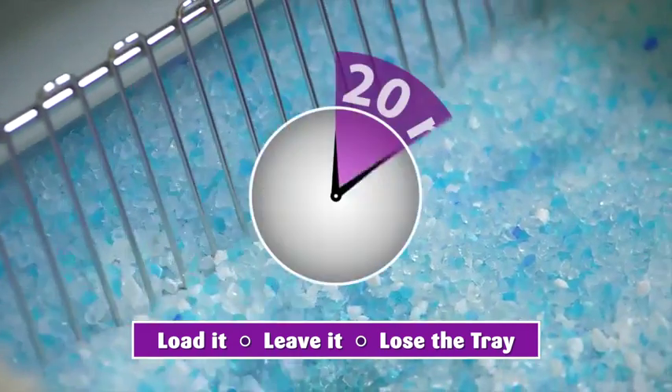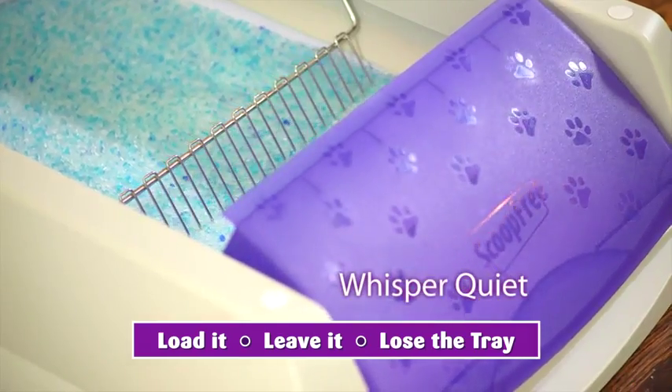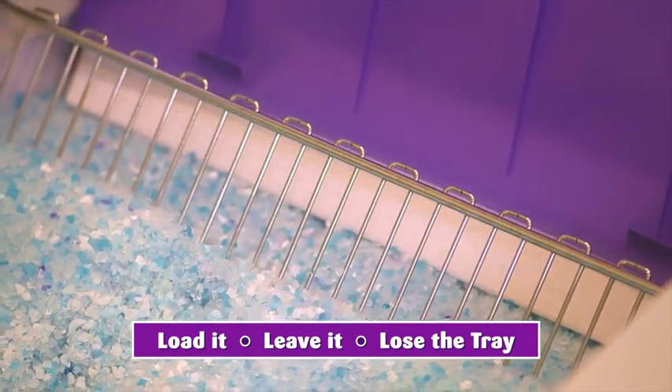Then, 20 minutes after your cat leaves, sensors activate the stainless steel cleaning rake. It's whisper-quiet and rakes waste into a covered trap, sealing away waste and odor.